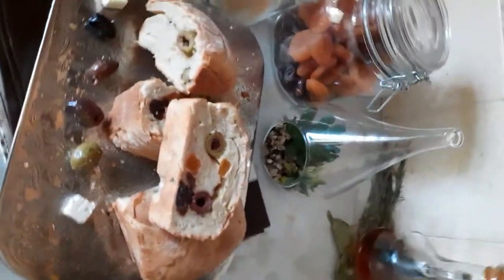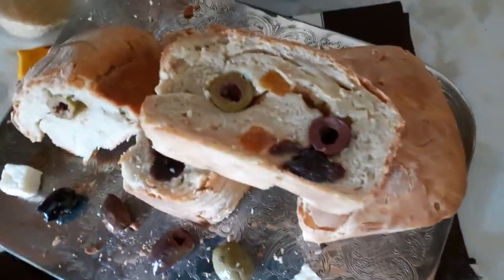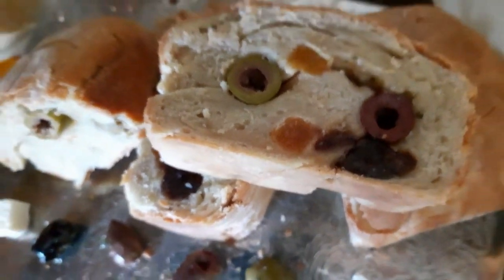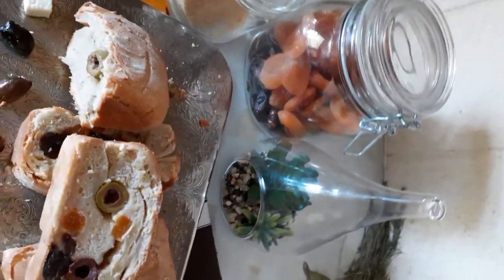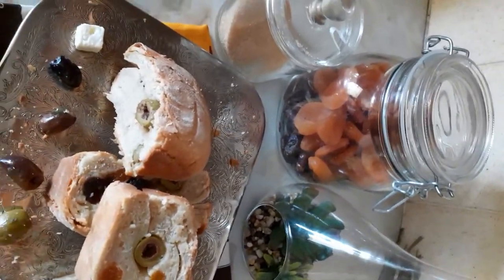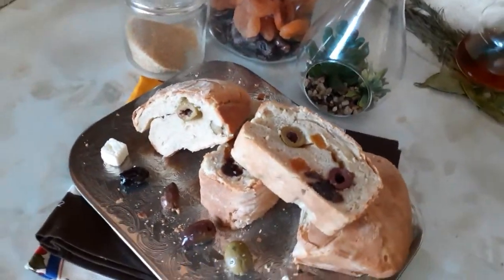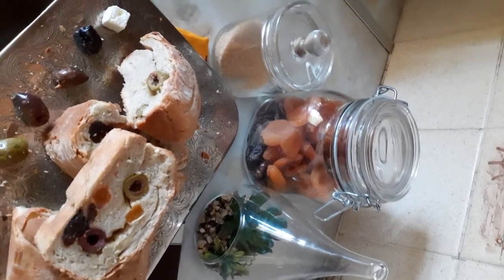This is the bread now, it's ready to eat — look at it, lovely! Can you see? That is it guys. You can put any dry fruit of your choice, you can put nuts, seeds — it's up to you. This is the homemade bread I just made today.